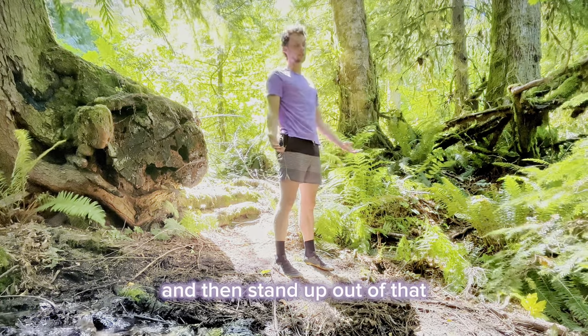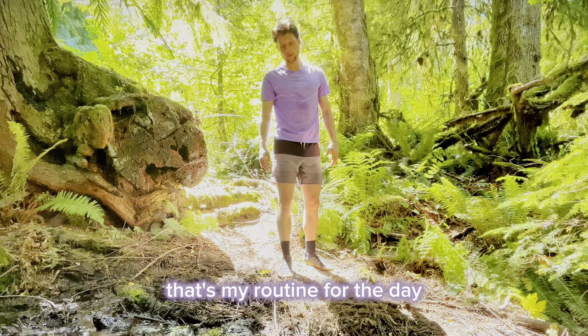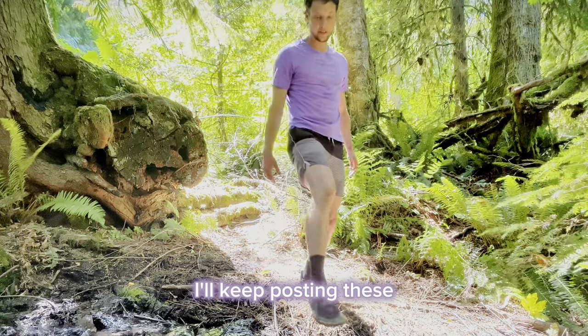All right, stand up out of that. That's my routine for the day. I'll keep posting these if people keep liking them.